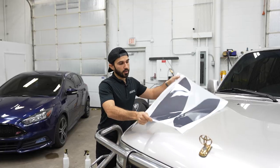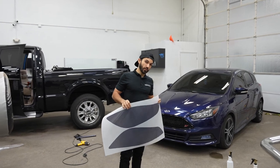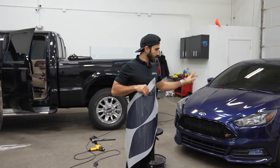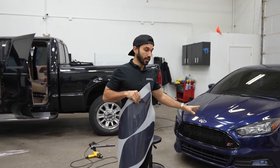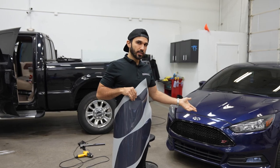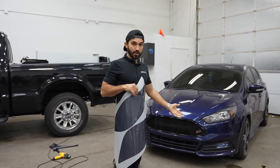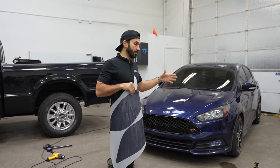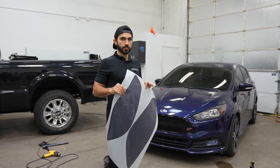Now we're going to be doing the headlights. I have two pieces — one for the left and one for the right headlight. I'm going to be prepping the headlights thoroughly, cleaning them up. There's a bunch of bugs and scratches. I'm also going to clay bar the headlights. This car has seen a lot of miles, rock chips, and bugs, so that has to be cleaned up so I can apply this on the cleanest surface possible.